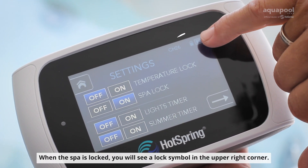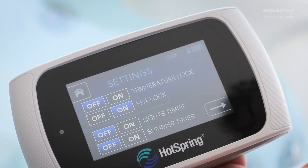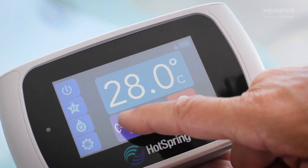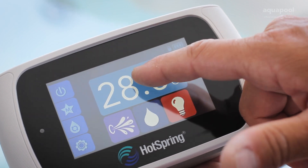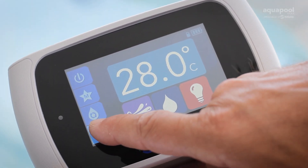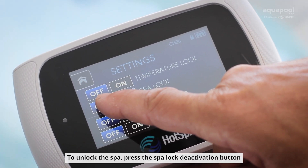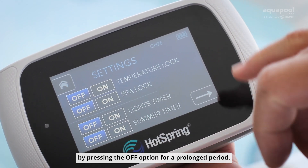When the spa is locked, you will see a lock symbol in the upper right corner. To unlock the spa, press the spa lock deactivation button by pressing the off option for a prolonged period.